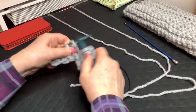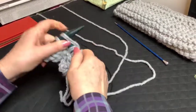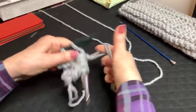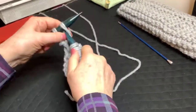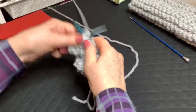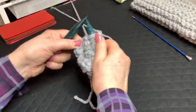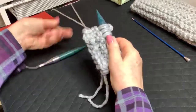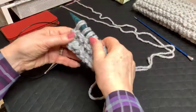It is important that you have elasticity in your cast on and your bind off, because the cast on edges and the bound off edges are going to be the top and bottom of your garment. Don't hesitate to put any questions or comments in the thread below — I can't see them while I'm doing this, but I'll answer them afterwards. Feel free at any time during the week to put questions in.